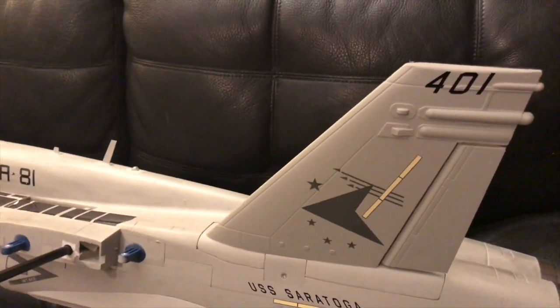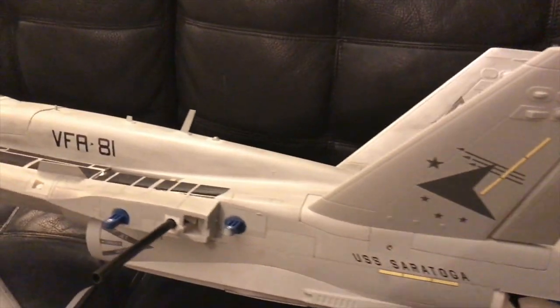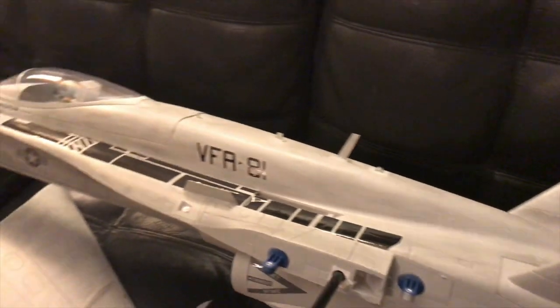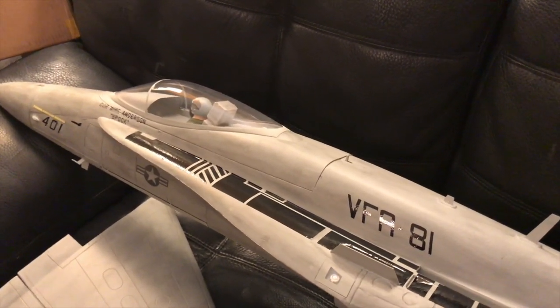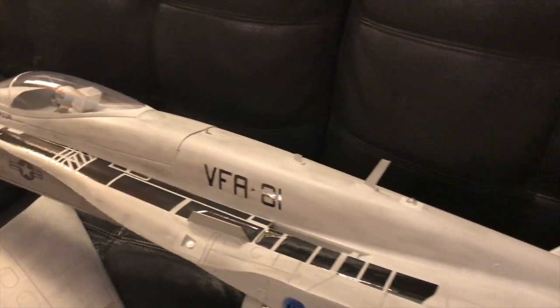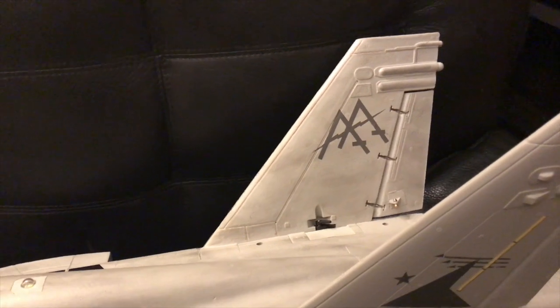I tried not to overdo it. I don't like overdone weathering jobs — I think it just kind of looks silly and can take away from the jet in my opinion.